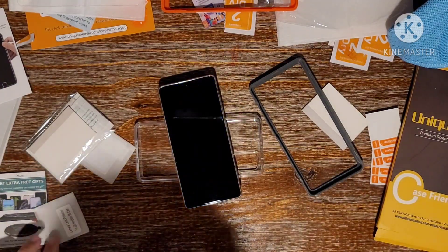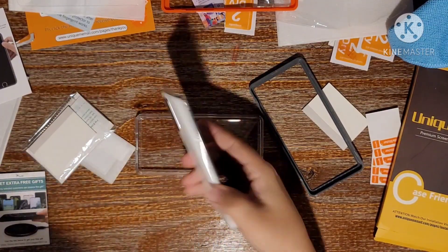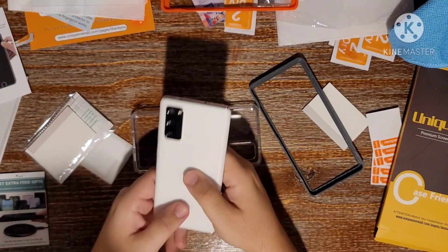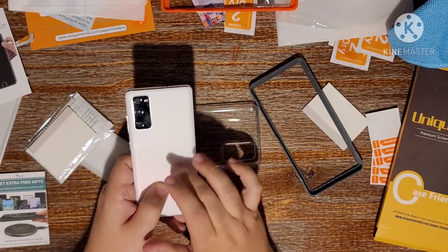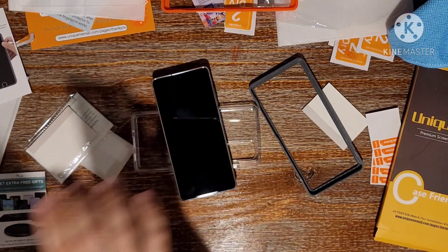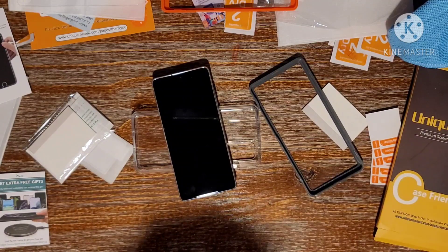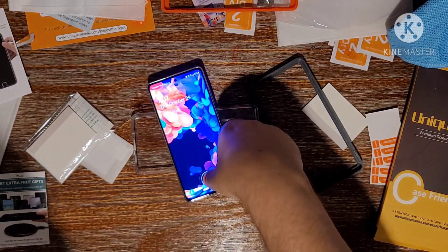So we're going to try to go through this whole setup. Here is the screen protector for the camera on the back. One of the main reasons why I wanted to case it and put a screen protector is I really hate the sound of this plastic back — it really makes it feel cheap. I really wish they would have gone with a glass back. Probably cost them a couple pennies extra, but what the heck.